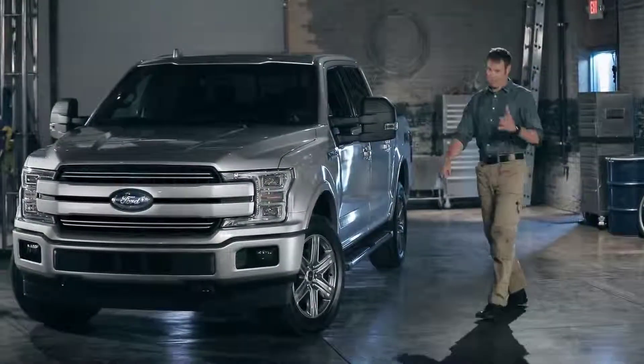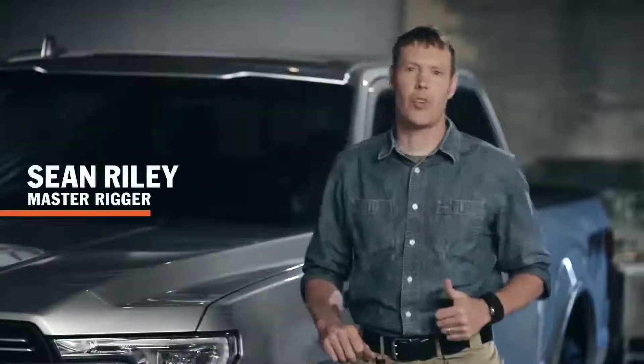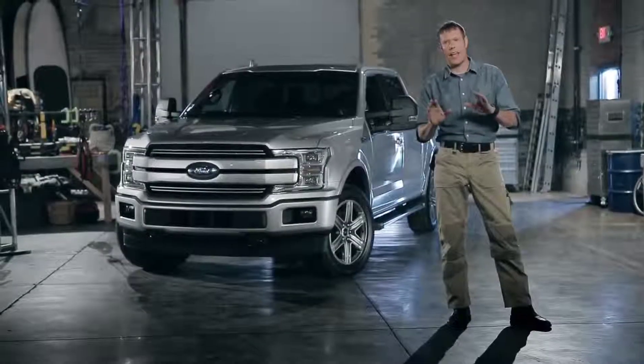When a new F-150 comes out, it's a big deal. It's the standard by which other trucks are measured. I'm Sean Riley. Join me as we take a detailed look at the new 2018 Ford F-150, inside and out.